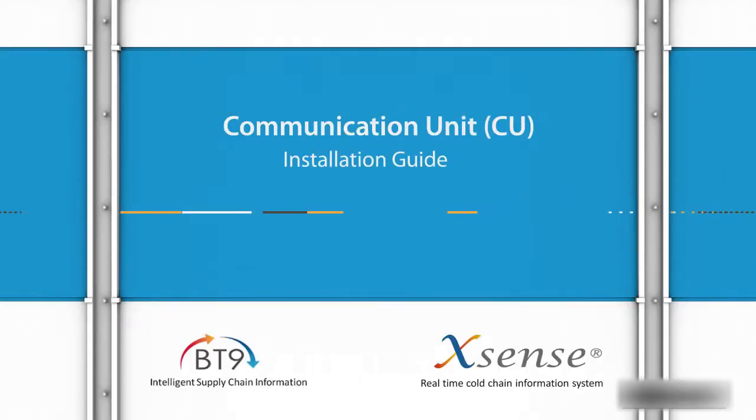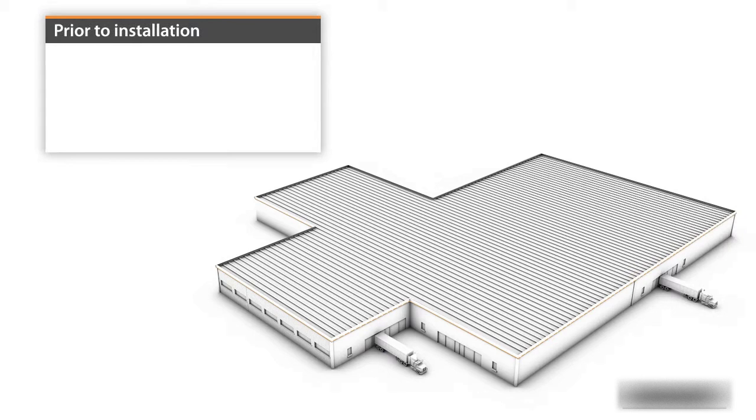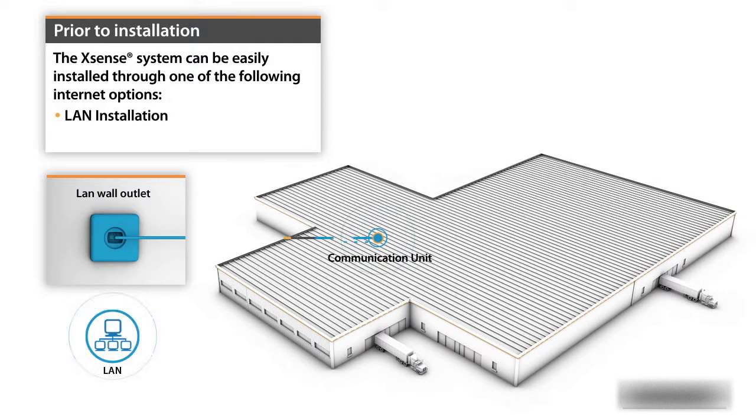Welcome to Xsense. In this tutorial video you will learn how to easily install the Xsense communication unit in your local facility prior to the installation. The Xsense system can be easily installed through one of the following internet options: LAN or cellular installation.